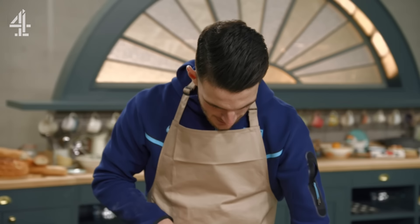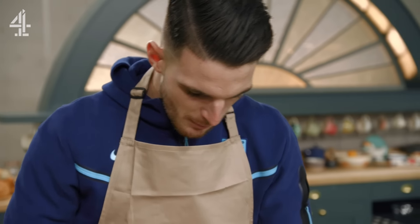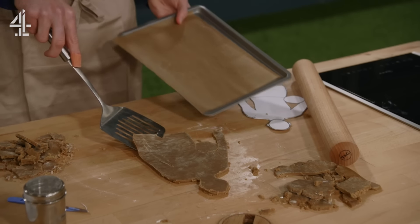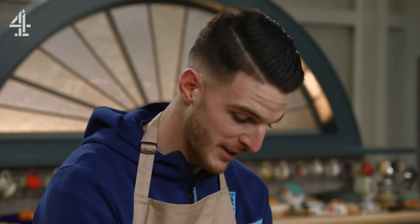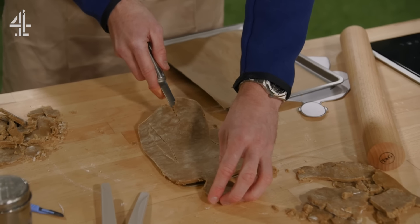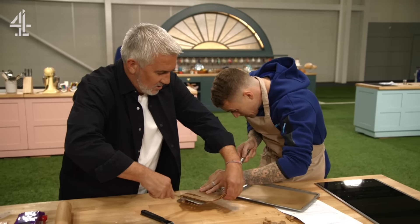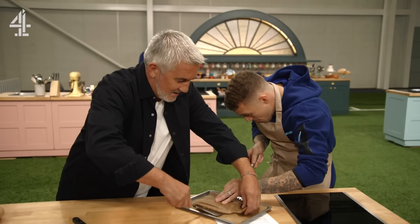Carefully slide the biscuit into the tin. See, this is where I could go wrong. How do I get him up? My favourite player growing up was John Terry — he's a really good friend of mine now, which is obviously crazy because when I was a kid he was my idol. His head — it's falling apart! To you, to me, to you, to me. Look at that teamwork — who's that going to be? Wayne Rooney.